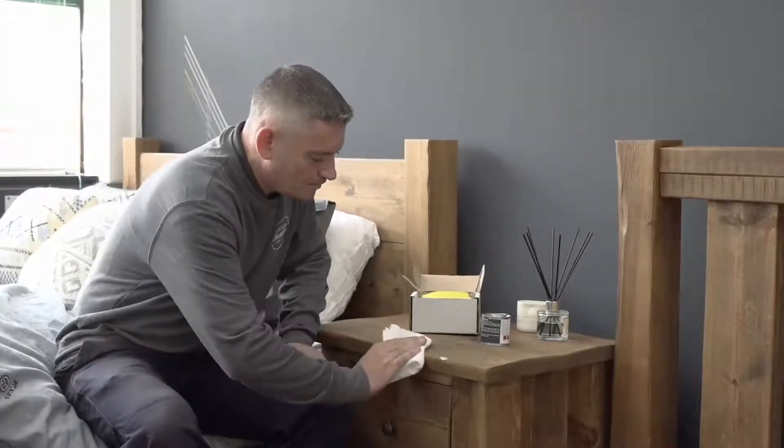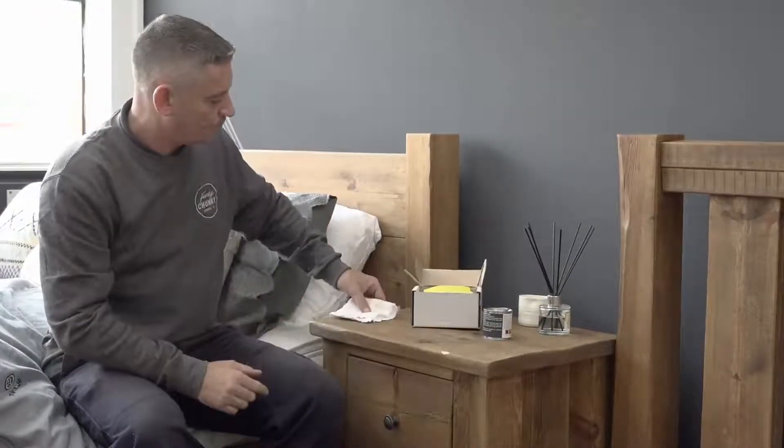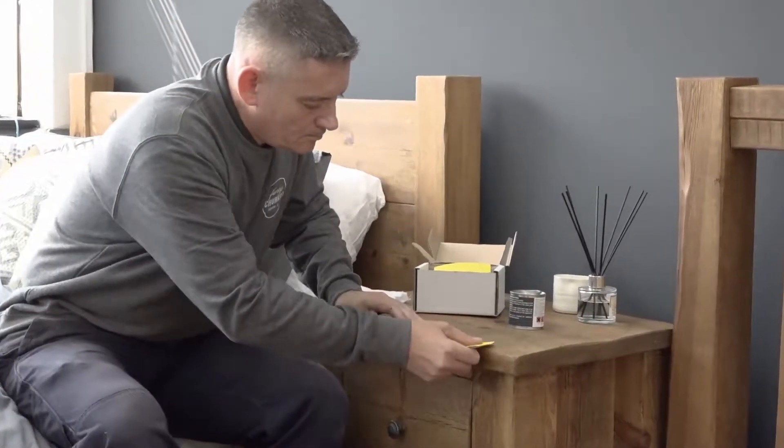The good news is that it's really easy to repair damage. It can be done in no time at all with one of our wax care packs, which are available on our website. Our wax care packs make it quick and easy to maintain and repair your furniture.